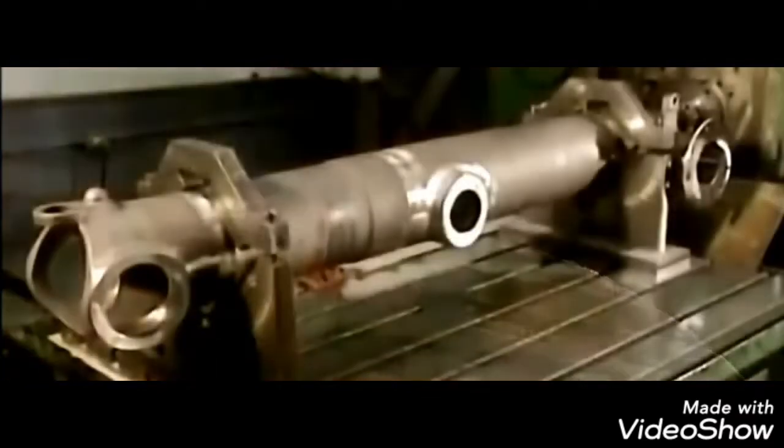Three pieces are rough cut at the same time, and because they are used in aviation they have to be cut to the perfect precision.